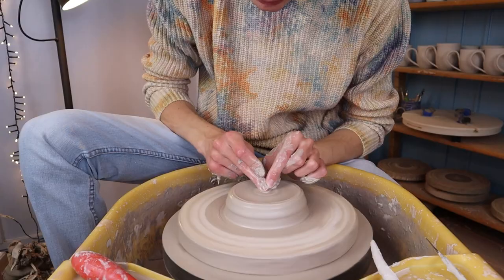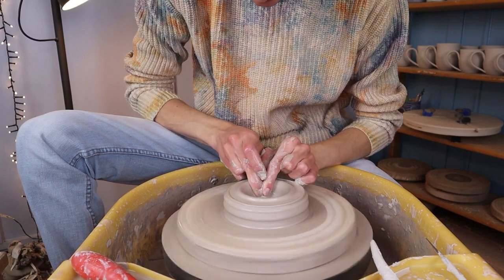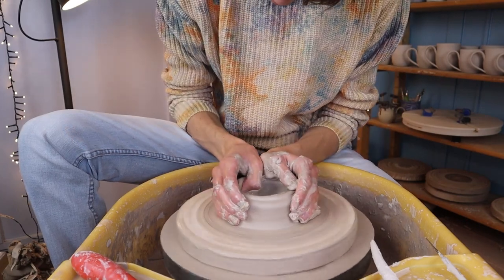Then I start opening it up by pushing with my right middle finger. I use my left hand to support my right one. Try to make the bottom as horizontal as possible — you can go over it multiple times if necessary.